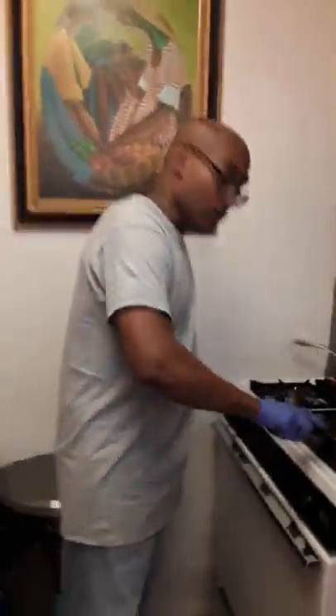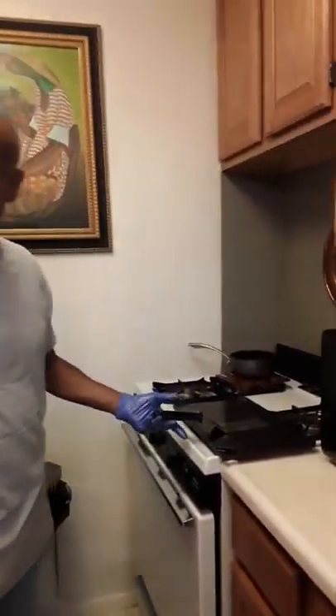Once again, welcome to our kitchen. This is our home. We're going to do a second portion of trying to show you the skills with the spatula.